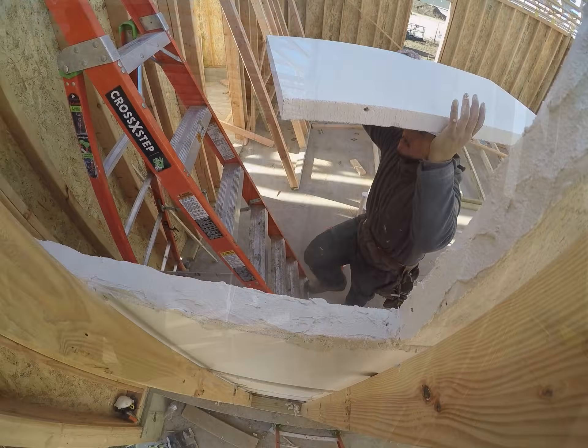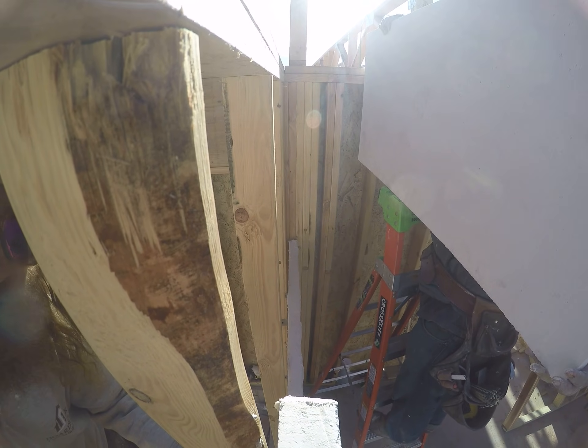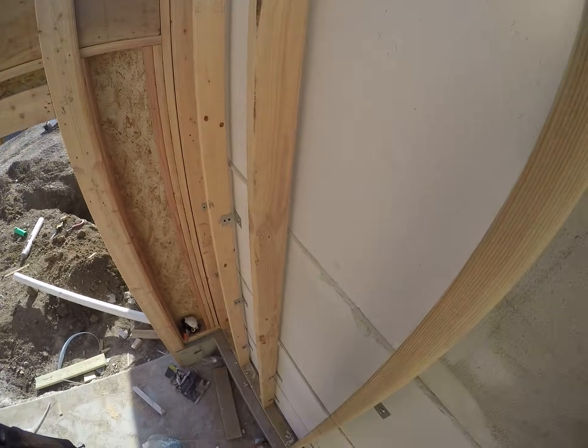From here, the installation is the same all the way up to the roof. Make sure to alternate which side gets the cut piece of light core so the seams don't line up. You just keep repeating that pattern as you go up the wall.